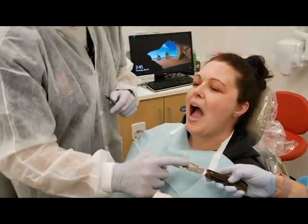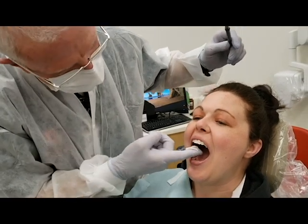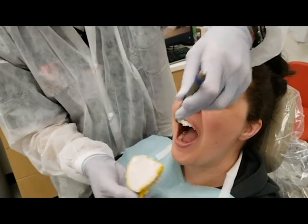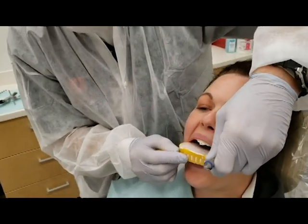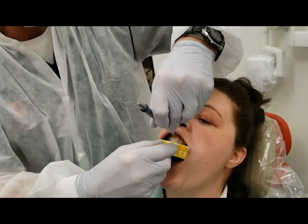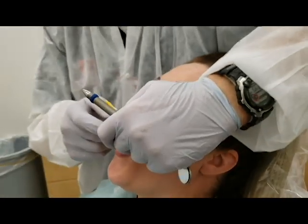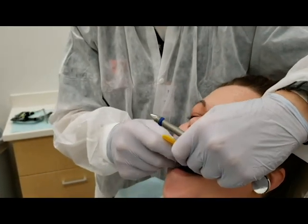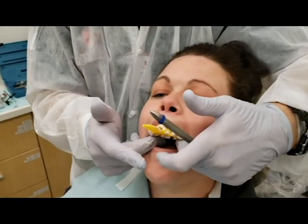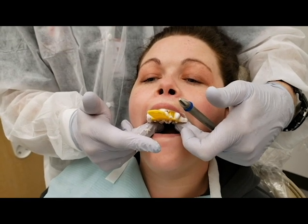I can't take an impression without a mouth mirror — it is invaluable to have to retract with. The mouth mirror comes on the left side, the tray is rotated into place, the mirror comes to the front. See how far forward that tray is, so that when you insert, you shovel or scoop all that excess material up underneath the front lip like that.